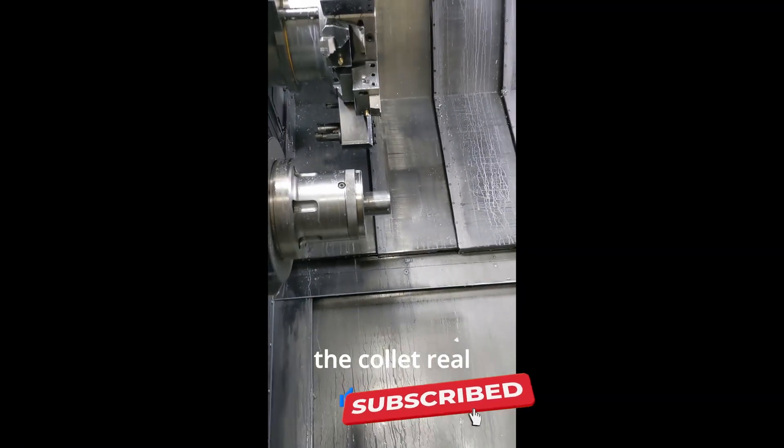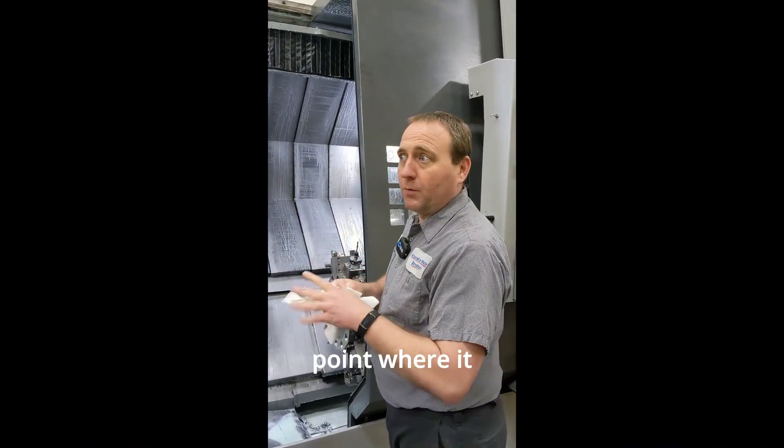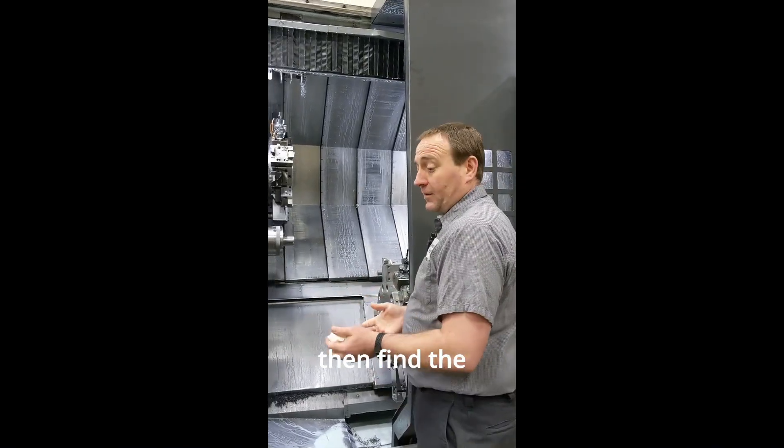So we're gonna back it up and inspect the collet real quick. These are things when you're running production like this — it's that whole process stability stuff. You're trying to get to that point where it just runs pretty much unattended, but it takes hours and hours, days and days of running to find all these little things and then find the fixes.